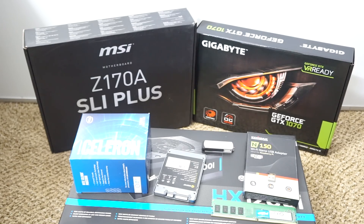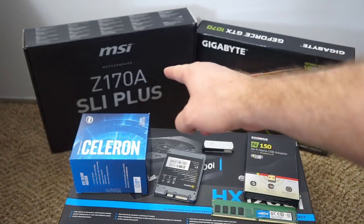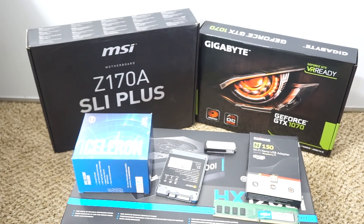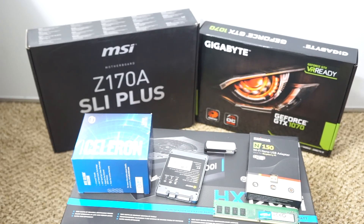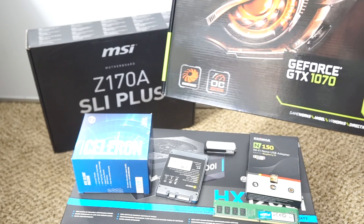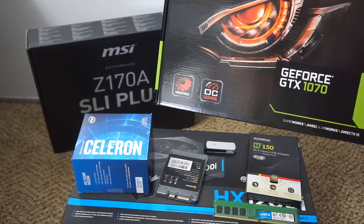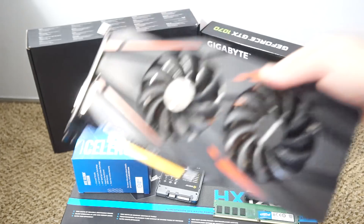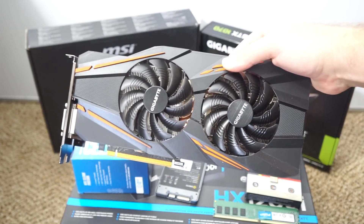The primary components in this 6GPU mining rig are going to be your motherboard, and I've chosen the Z170A SLI Plus motherboard. Over here we have the GeForce GTX 1070 — I like the Gigabyte. It has a dual fan design, as you can see here.